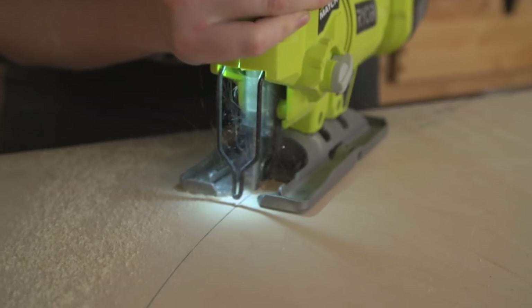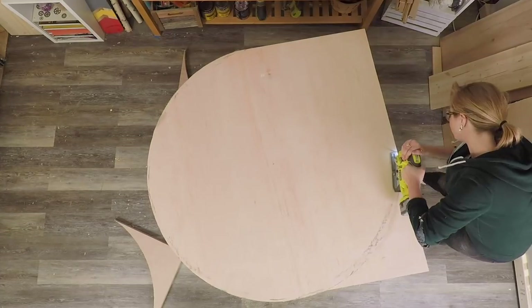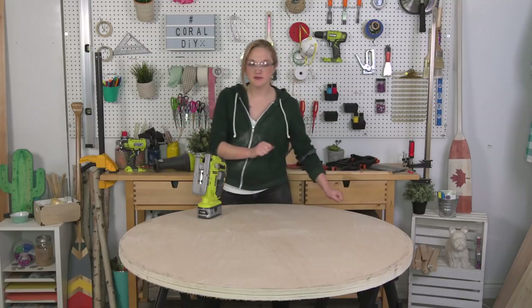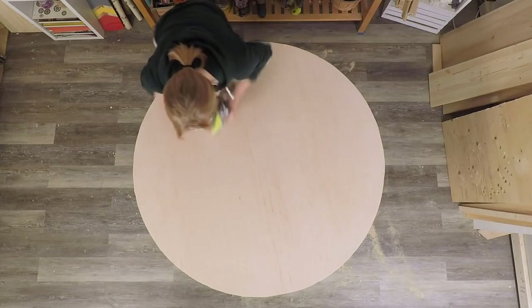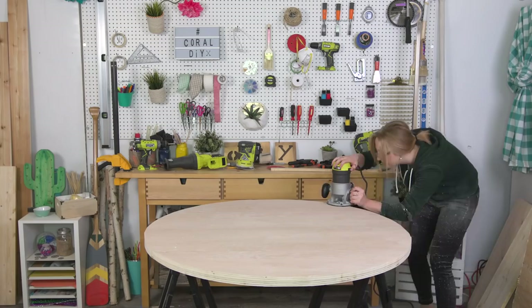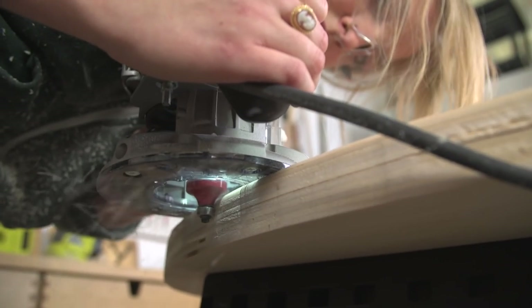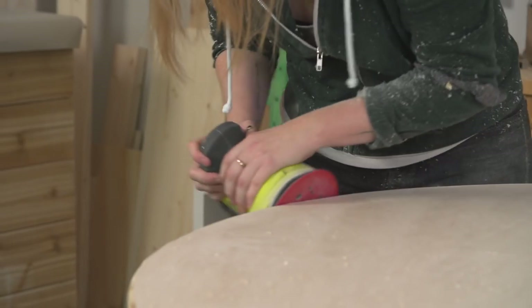To cut my tabletop, I'm using a jigsaw, carefully running it all the way around. We have a round table! Once you've cut your entire tabletop out, sand the entire thing down including the edges until it's nice and smooth. To create that nice rounded look on the table, I'm using a router and a corner round bit to round both the top and bottom edge of the tabletop for a smooth rounded finish. It looks a little wobbly, so we'll take the sander and smooth it all out.